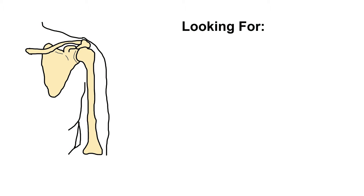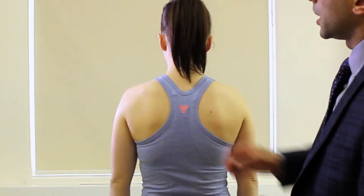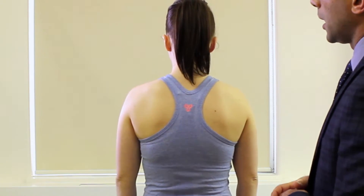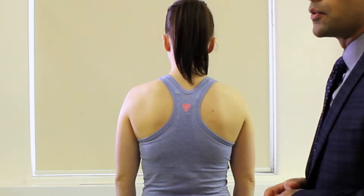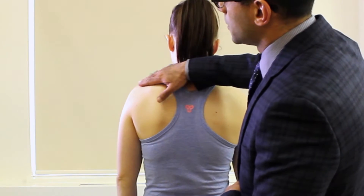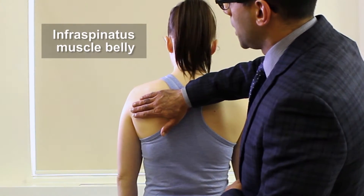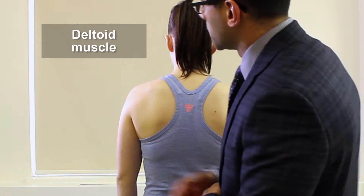We're going to start with inspection. We're going to be looking for any areas of swelling, deformity, scars, any muscle atrophy, and any scapular winging. We want to start with the front of the shoulders and then also have a look at the back. Areas to look for muscle atrophy include where you would see the supraspinatus muscle belly, the infraspinatus muscle belly, and the deltoid muscle.